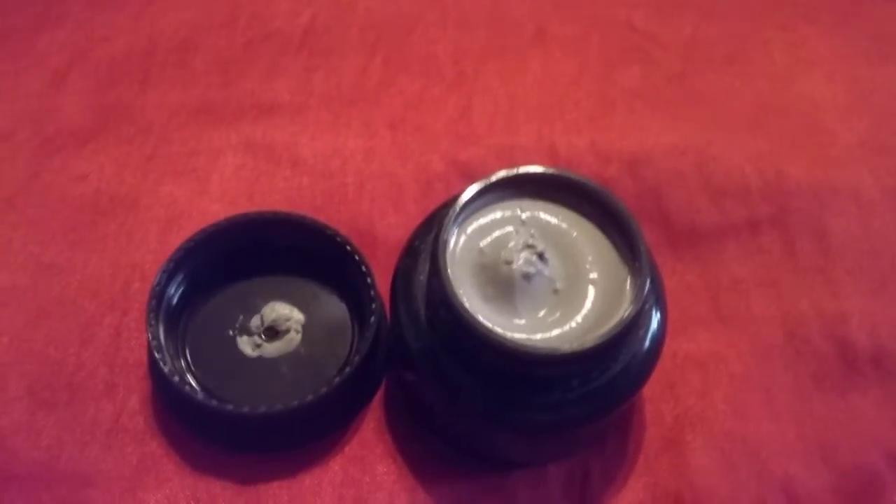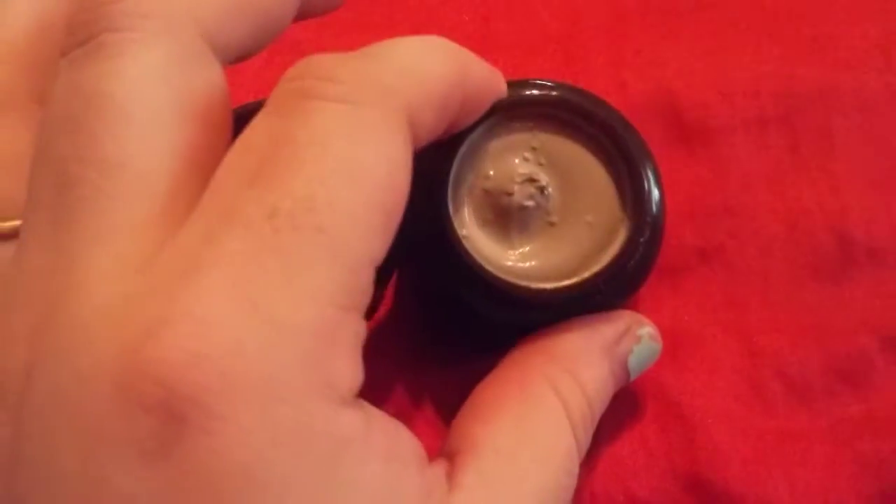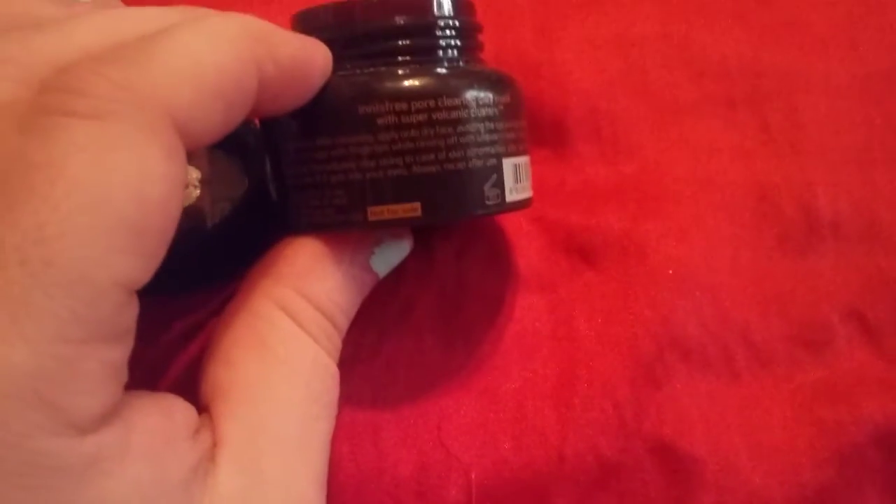I've used it at my mom's, my sister's, my dad's — different places. It's a grayish clay, you just leave it on and let it dry, then wash it off like you would a standard clay mask.